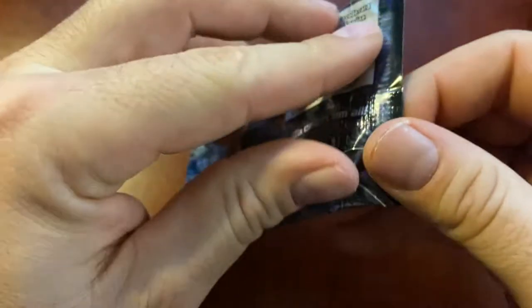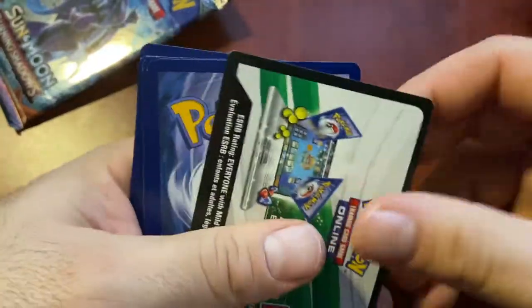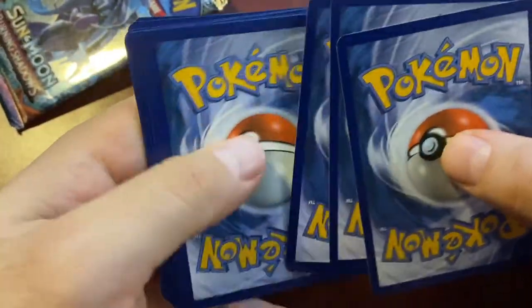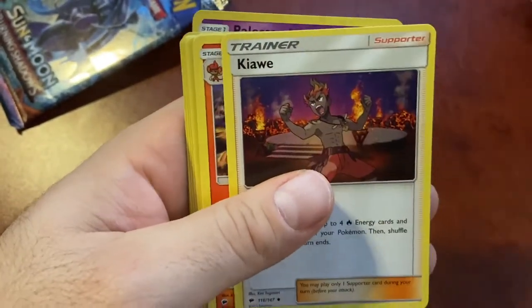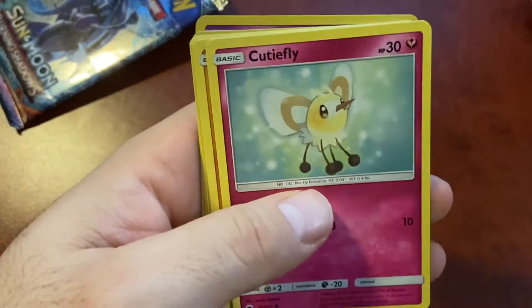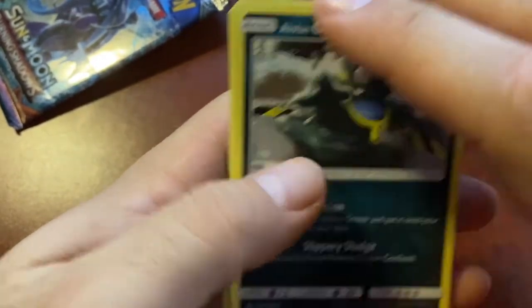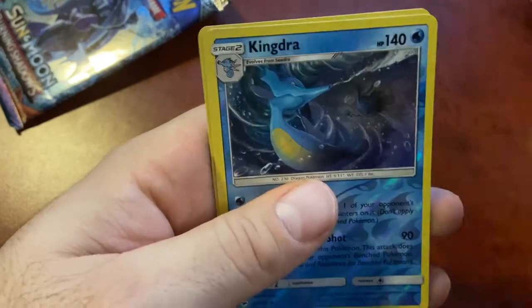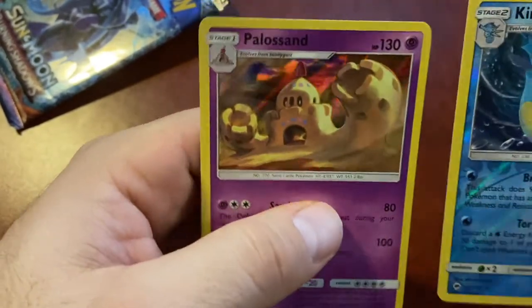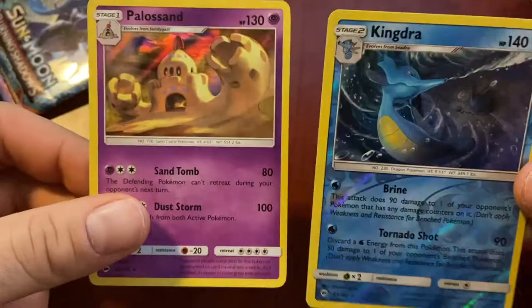Pack number three, second Burning Shadows - still have not gotten a full art GX or anything like that. Four from the back: Energy, Mount Lanakila, Coyote, Simisear, Dewpider, Cutiefly, Riolu. Is it me, or are some of the newer Pokemon not as cool? Alan, Grimer, Noibat, reverse holo Kingdra, and Kingdra holo. Yeah guys, these packs are giving us like two holos per pack - it's pretty cool. We'll sleeve these guys up.